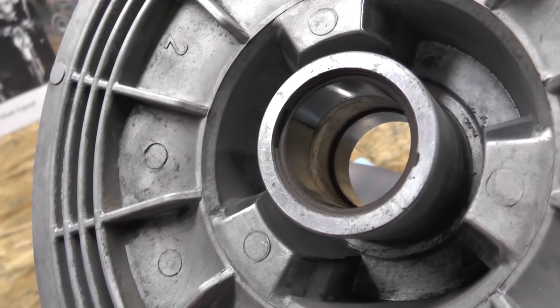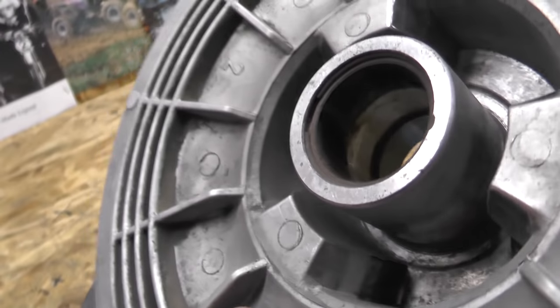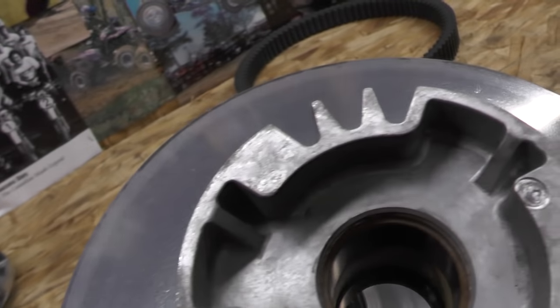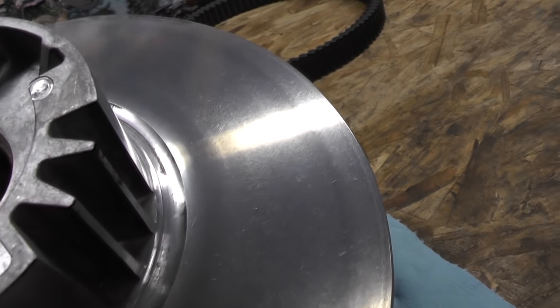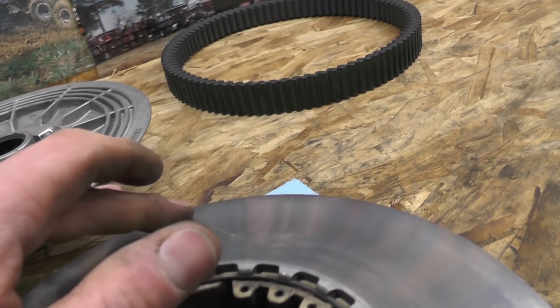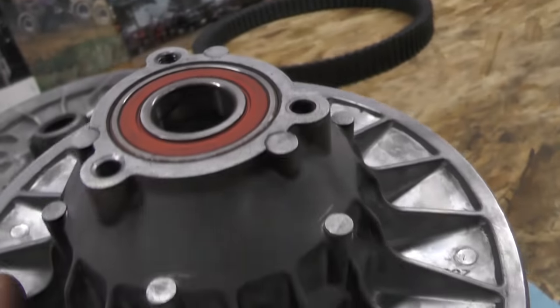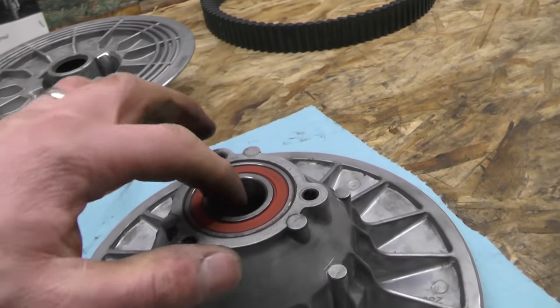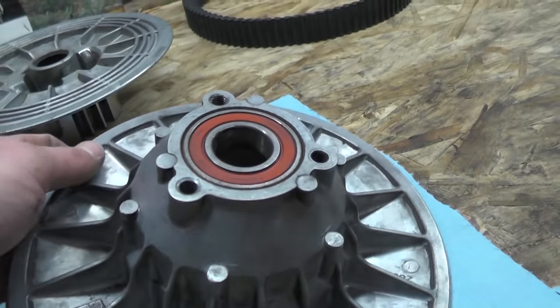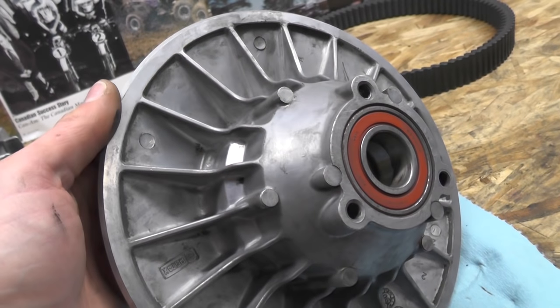Here we're looking at all the bushings — making sure nothing is worn or chewed up and that they're not too loose. Using the shop manual specs, we can measure them to make sure they have the right fit. Then with the clutch faces themselves — both primary and secondary — you want to make sure everything is nice and smooth. I do have a bit of an abrasion on this secondary here where a rock or something has gone through. I've tried to smooth it out with emery cloth. You don't want rough surfaces on your clutch because it will chew up your belts really quickly — this is a good example of why you might be going through belts often.